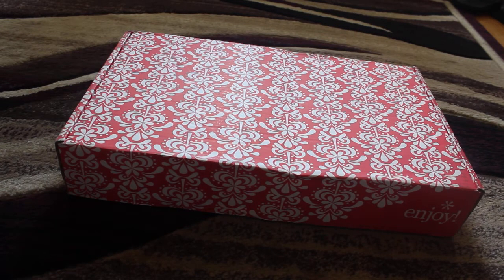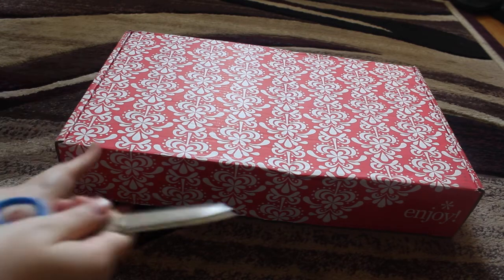Hey everyone, so today I'm going to be doing my unboxing. I'm super happy it came a day earlier than it was calling for. So let's get into it.